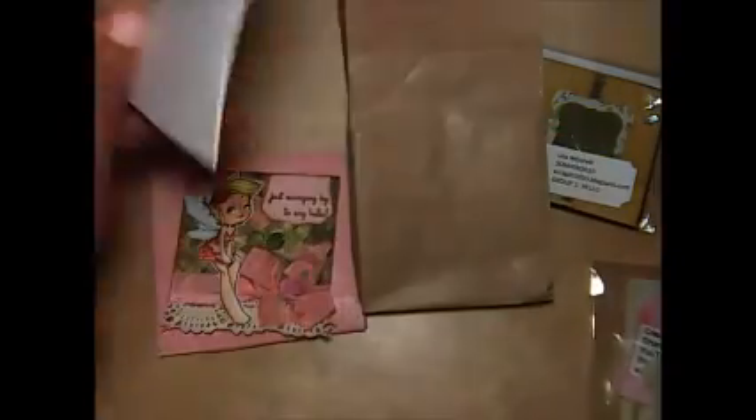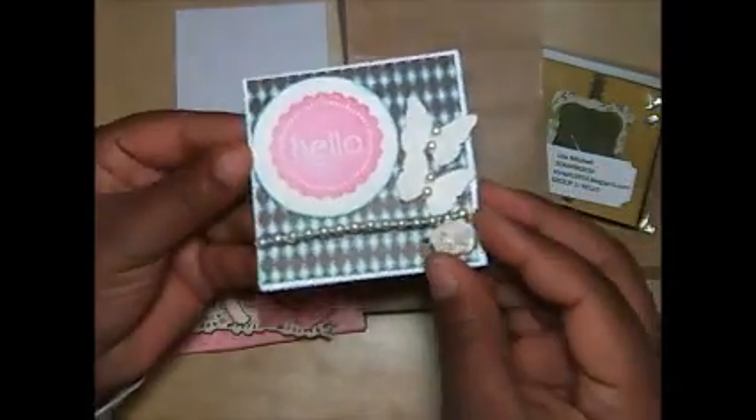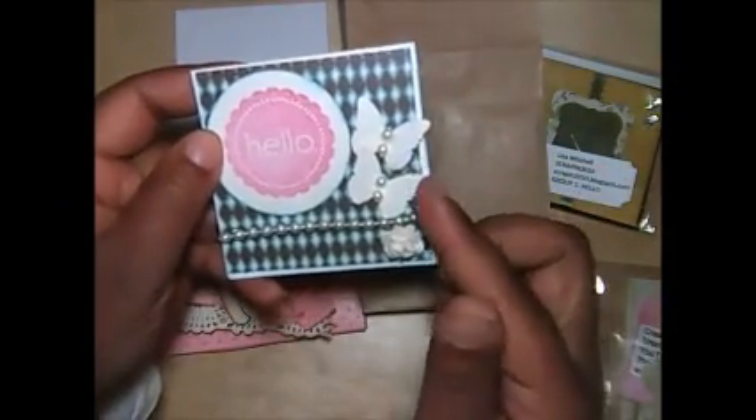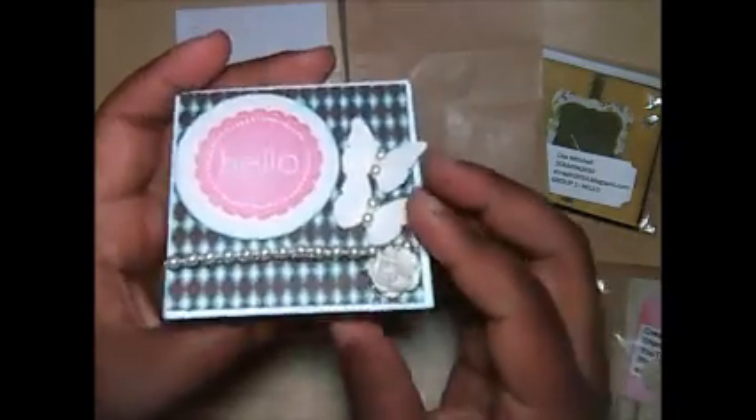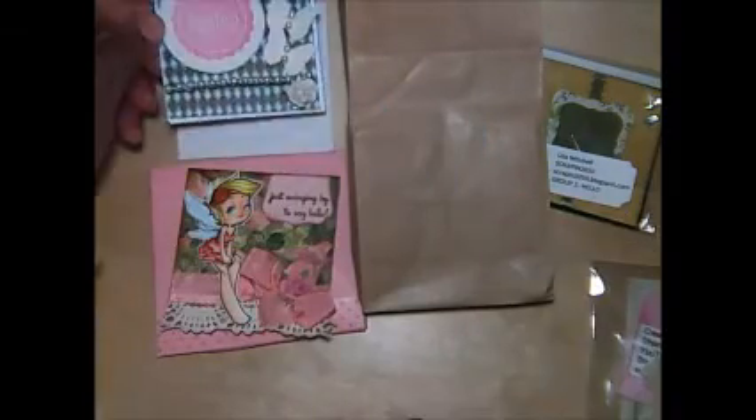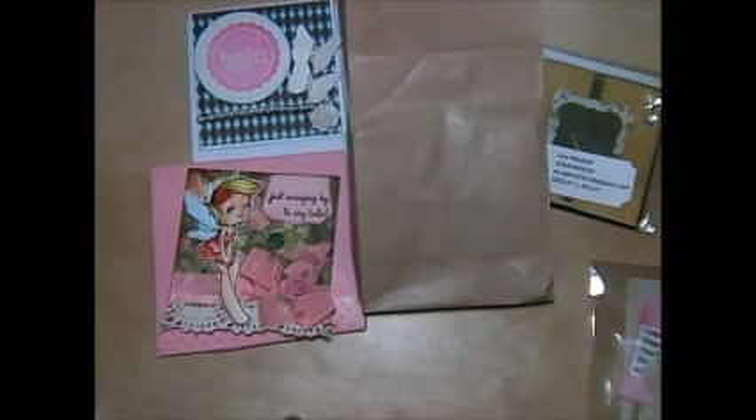Her name is Mary. And then we have Miss O.V. Watson. Let me just open up her bag here. Hers look like this — this is her envelope. And then here's her swap. She has the hello stamp and some butterflies, some pearls and a rose. And then here's the inside. Very cute. Thank you so much, Miss O.V. Watson.